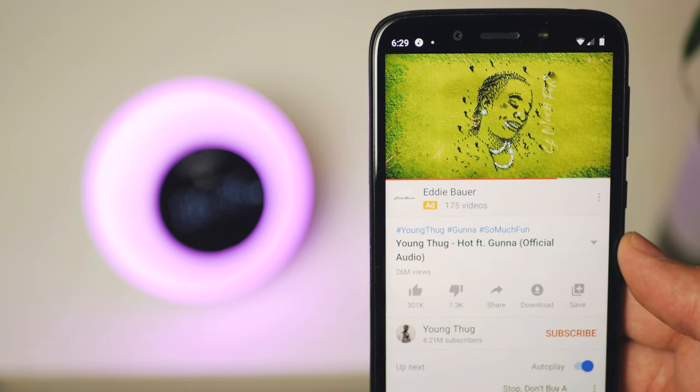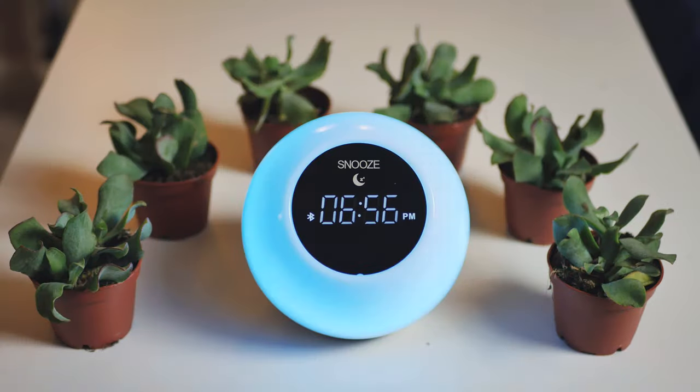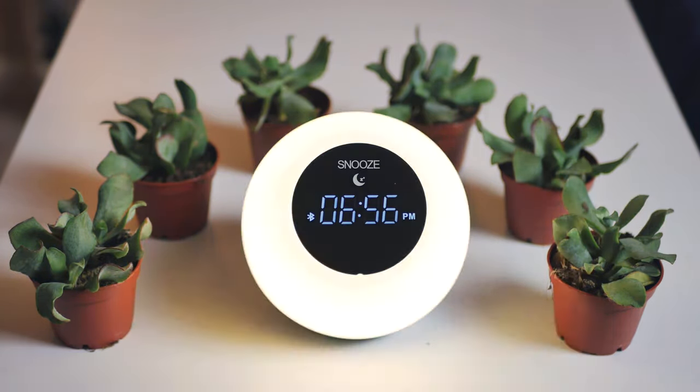What this alarm clock does do better than last year's though is play music, and that makes sense since your average person would probably value a good speaker over fine-tuning their alarms. This guy can act as a pretty good Bluetooth speaker, and you can even set the light on here to sync with your music, which is not something I'd use a lot, but hey, it's there. Let me go ahead and give you a quick sound test with one of the best songs off Thug's latest album, Just How It Is.